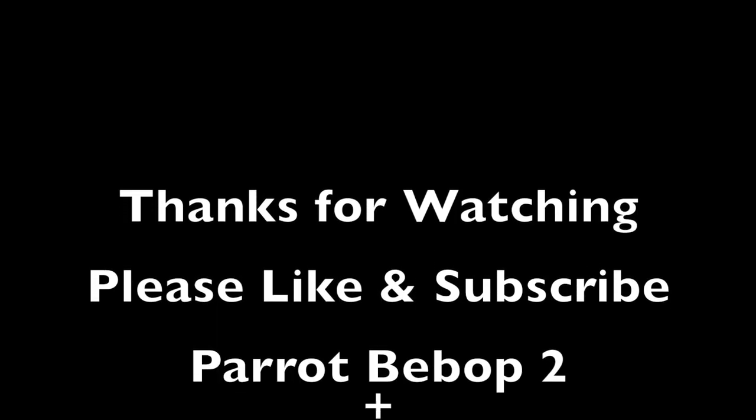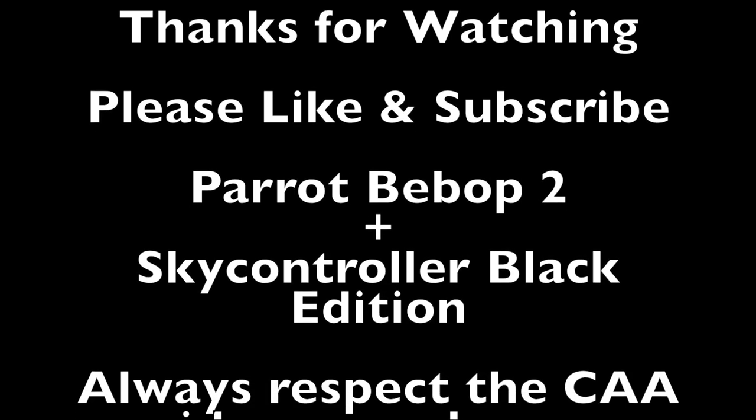I hope you found at least a few of those tips helpful. If you did, feel free to click like, and if you haven't already subscribed please do — and meanwhile, happy flying!